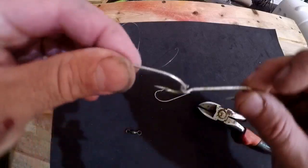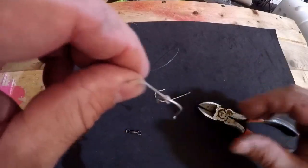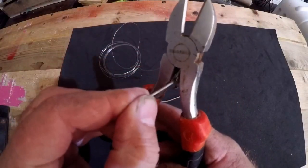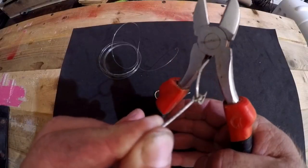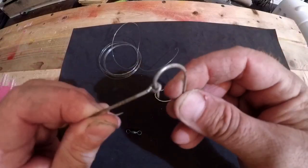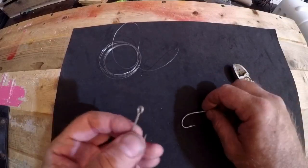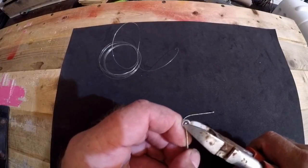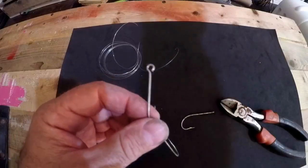To close this up, hold the hook that's got the opened loop by the shank. You can use the back of your cutting tool as a pair of pliers — get it right in there, hold it good, and just squeeze it closed. That's not going to back out or go anywhere. Now we're going to put our next hook on there, opening up this top hook as well.